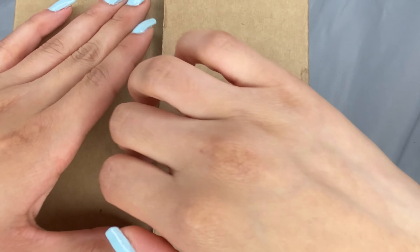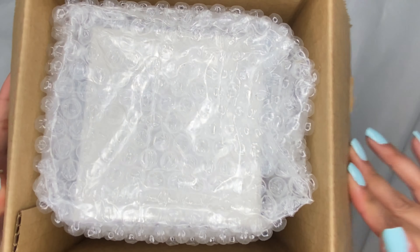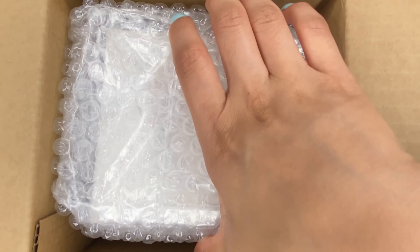I've had this package for a while, like a long time, and I'm just not opening it.